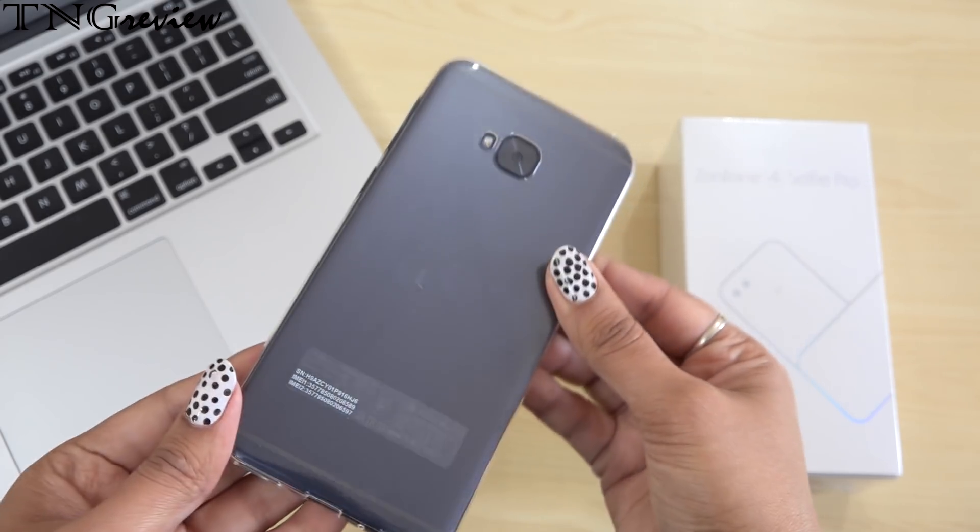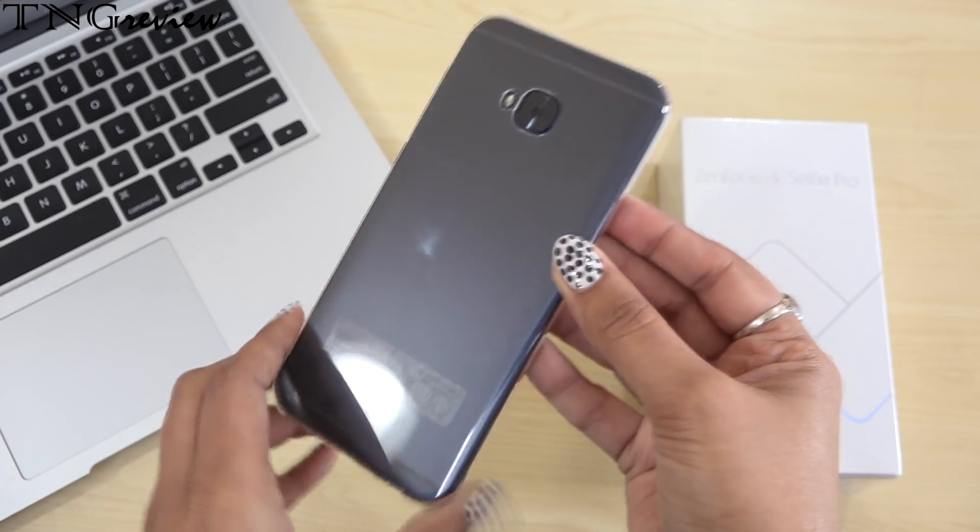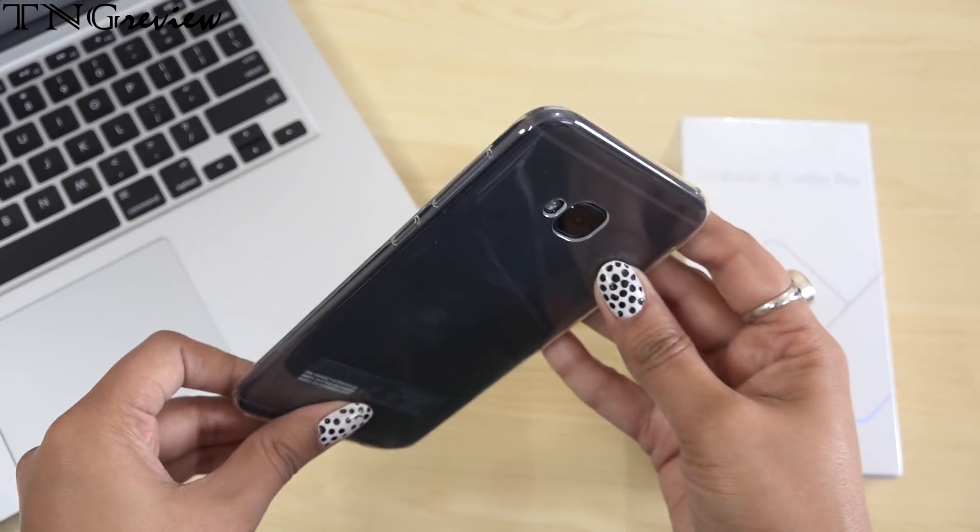In this device, you also have OTG support, Bluetooth, Wi-Fi, Accelerometer, E-Compass, Gyroscope, Proximity, Ambient Light Sensor, and an RGB Sensor.